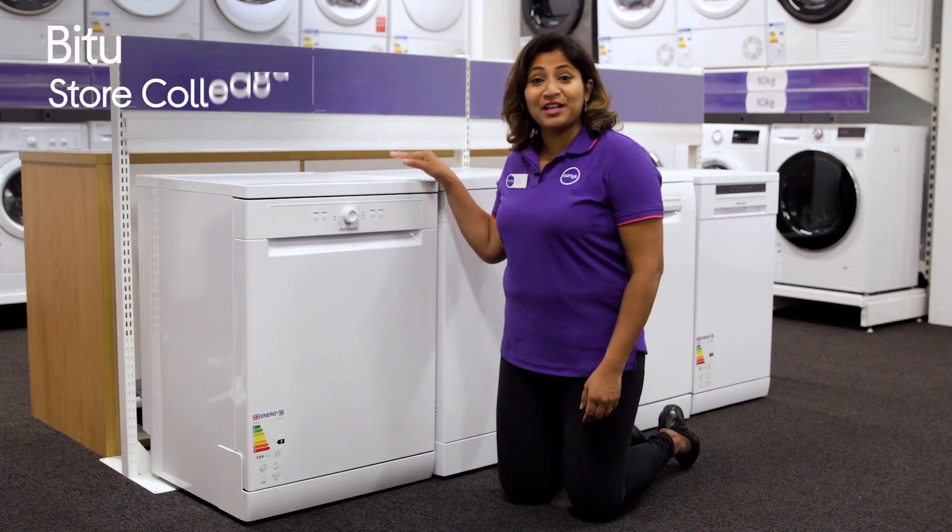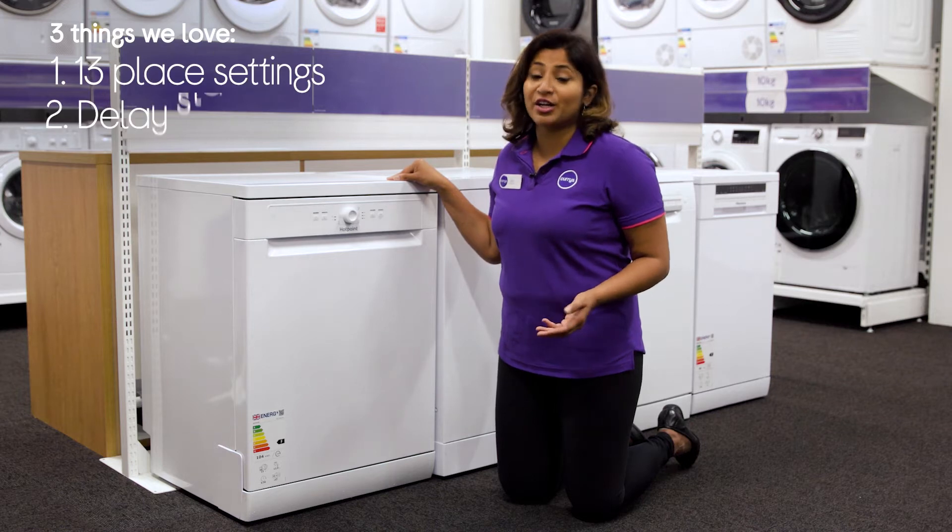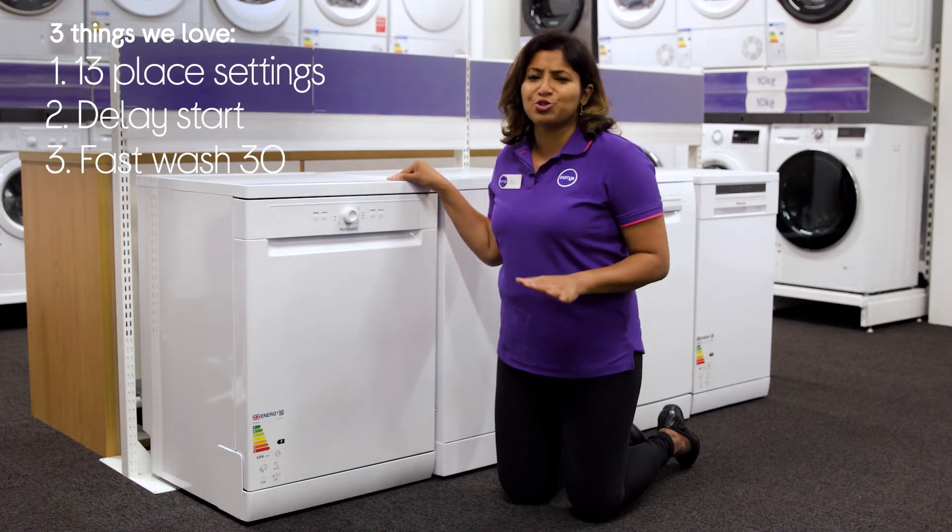Hi, I'm Bitu and here's three things we love about this Hotpoint dishwasher. It provides you with plenty of space, can work around your schedule and helps you when you're short on time.